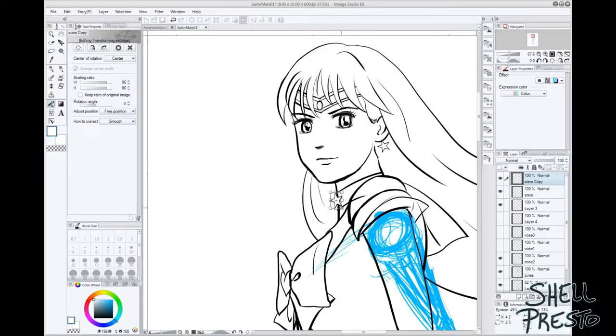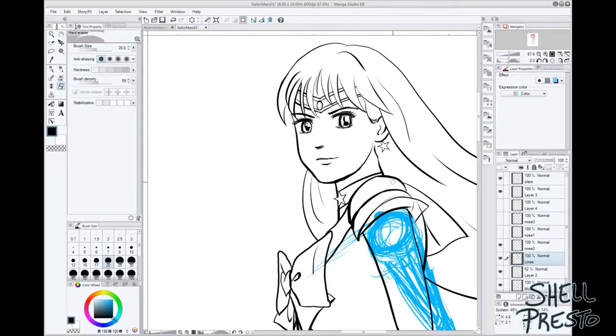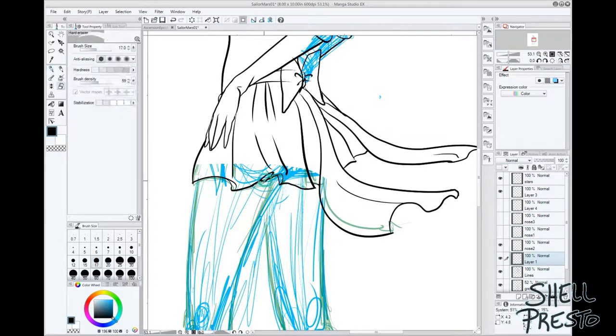Surely some of you clicked on this video not because you knew who Shell Presto was or wanted tips on Manga Studio — you clicked mainly because you like Sailor Mars and wanted to see a drawing of her. So my ploy worked. And by the way, welcome Sailor Moon fans.